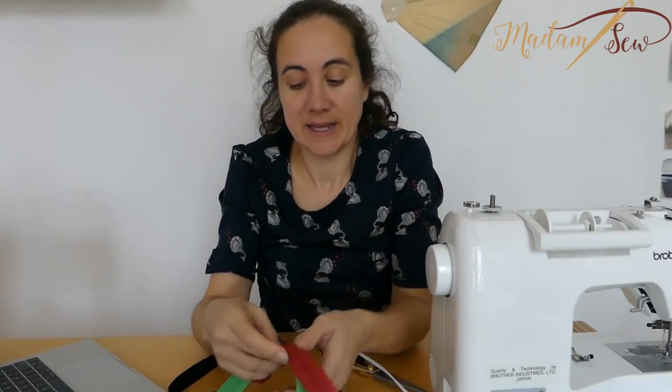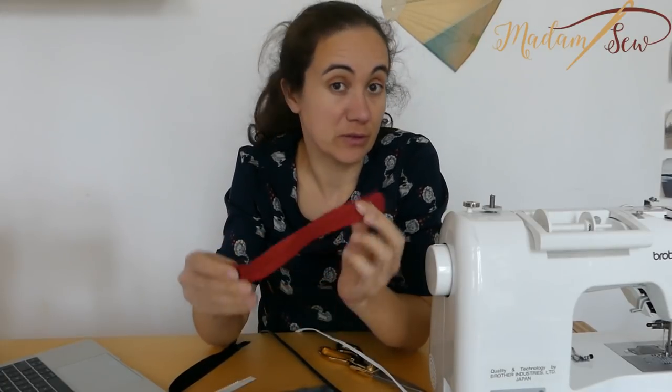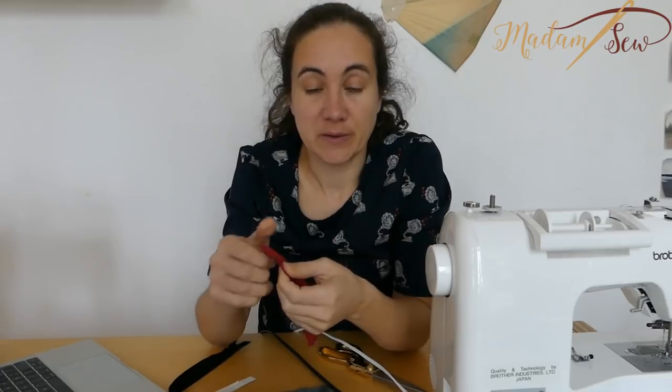Hi, today we'll talk about zippers. I'm Anne from MadamSew.com. I thought it would be a good idea to give you a little introduction about the types of zippers there are, the tools you can use on your sewing machine, and the ways you can put a zipper in your project — the techniques or the installation styles.